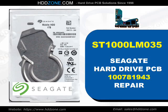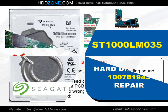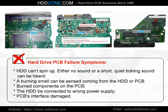Seagate Hard Drive PCB Repair. Hard Drive PCB Failure Symptoms: the HDD cannot spin up. Either no sound or a short, quiet clicking sound can be heard. A burning smell can be sensed coming from the HDD or PCB. Burned components on the PCB, the HDD being connected to the wrong power supply, or PCB interface damage are common causes.